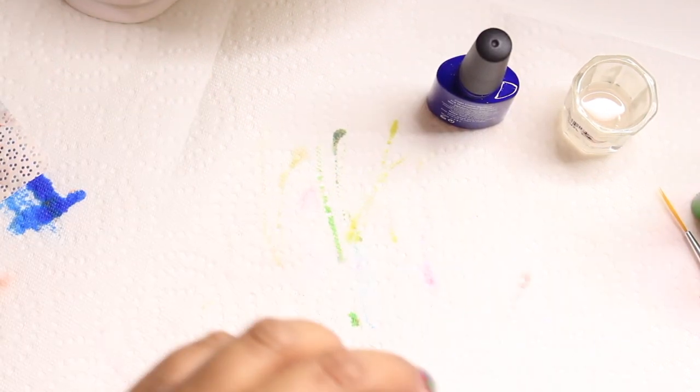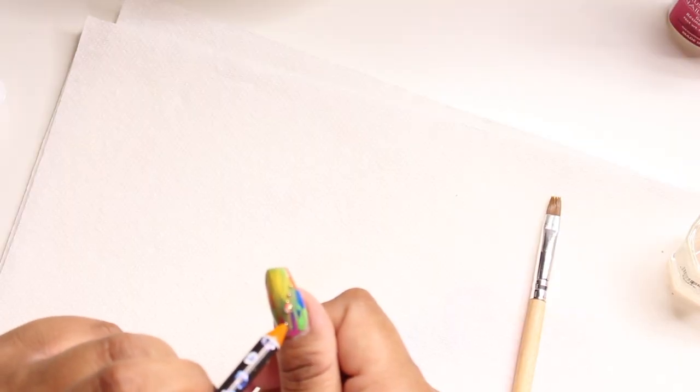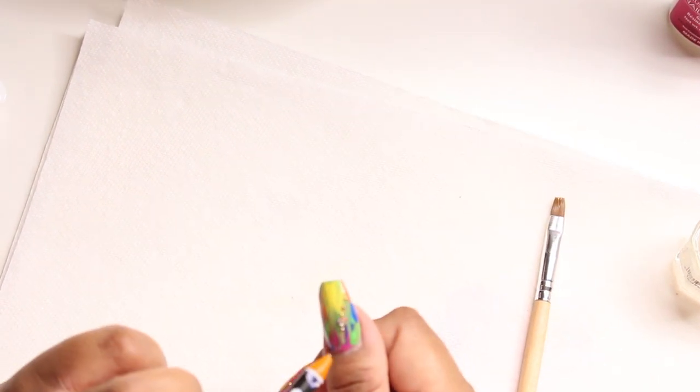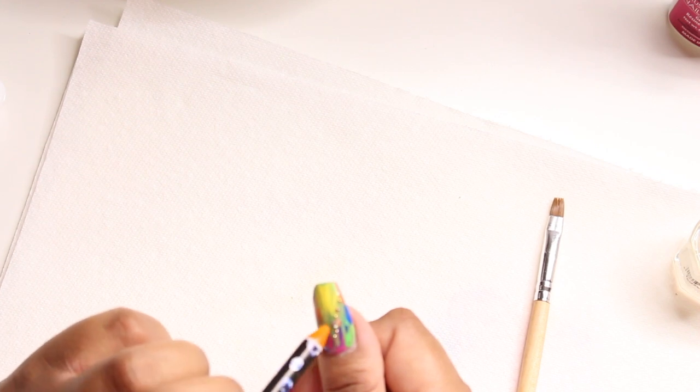For my pinky, I took some hot pink, blue, green, and a little bit of orange. Now I'm taking some Mia Secret gel resin and my rhinestones, using a wax pencil to pick them up and place them in a little short design. I'm still practicing — not great at placing stones yet — but I'm going to keep practicing and get better.